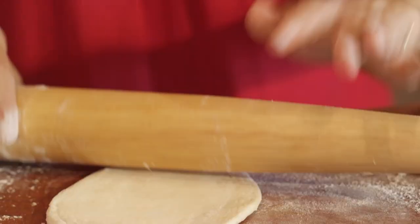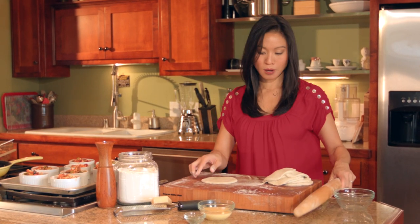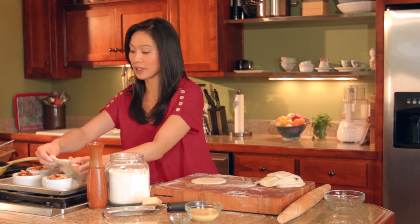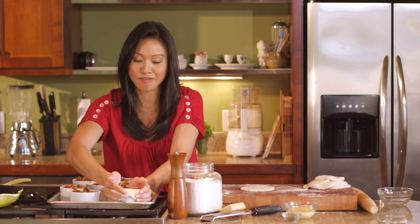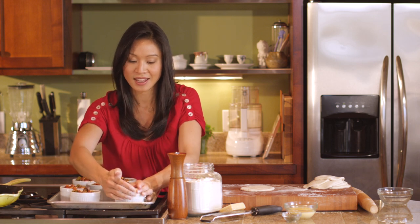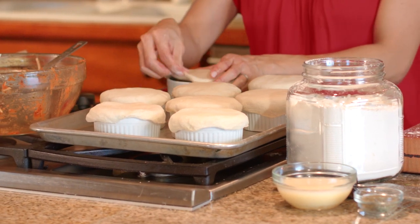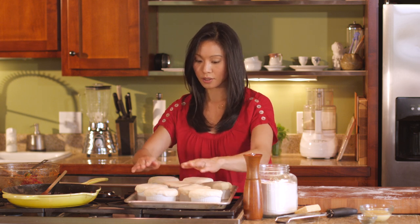Get the kids to do this part! Once we're all ironed out, we're just gonna drape these over our ramekins by placing them over the top and then just kind of pinching them to the sides of the ramekin. I think they look so cute — they're all cozy and tucked away, ready to go in the oven.